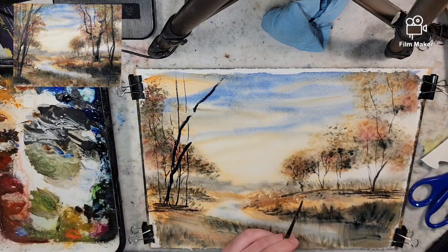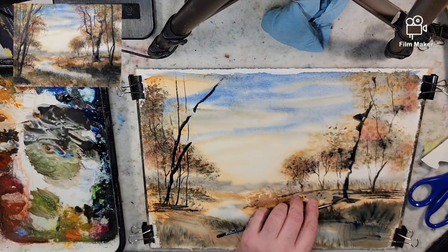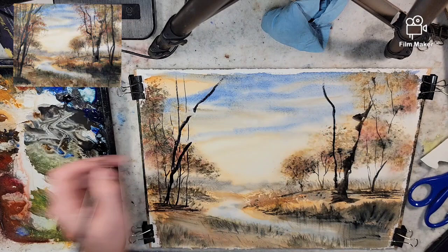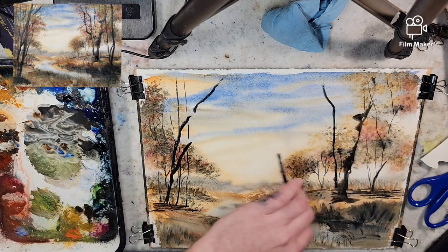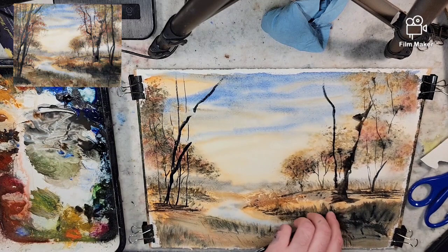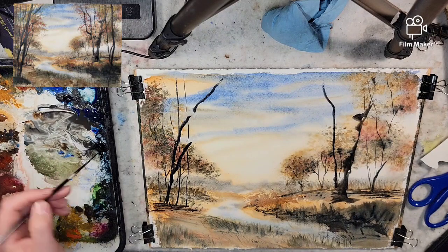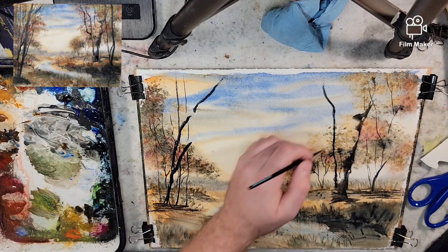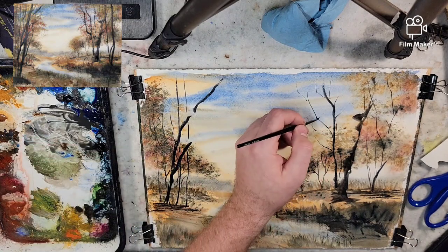Then on the other side, let's put a tree in right here — this will kind of be a thicker-trunked tree. Dry brushing sideways to get that reflection. Intensifying that edge. This is going to cast a shadow as well, just pushing a little bit of that paint there. Grabbing the number one rigger — this will let me put thinner branches, just flicking them out.